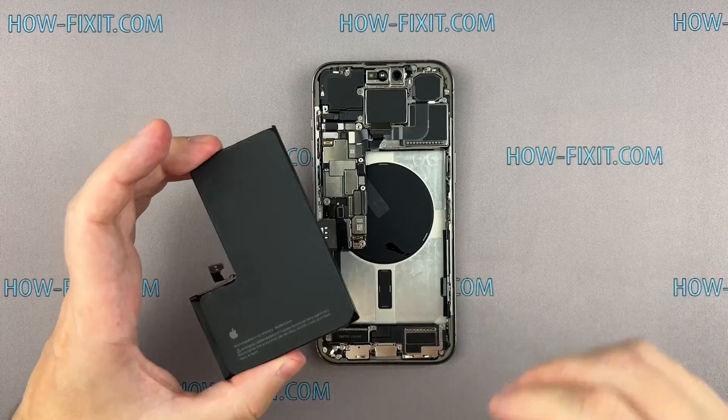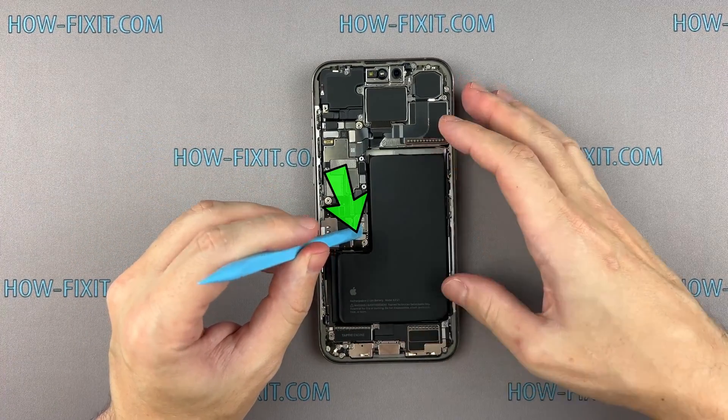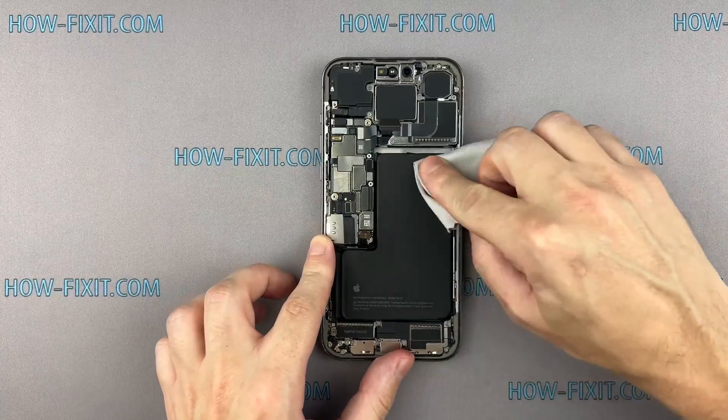Install the battery into the iPhone housing, paying close attention to the battery cable connector. It should align and fit the socket on the main board.